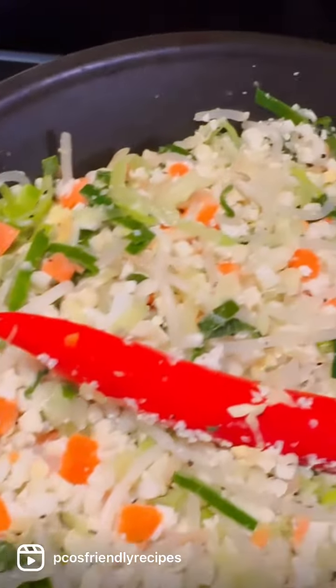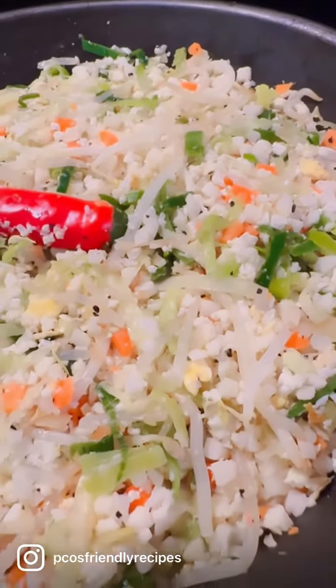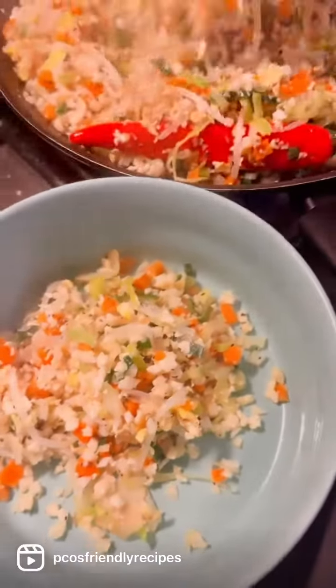You can leave the lid on for five minutes and the cauliflower should be cooked. Once it's cooked, it'll look yummy like this. Make sure to serve hot.